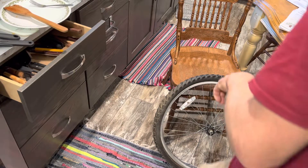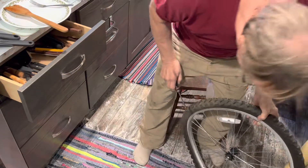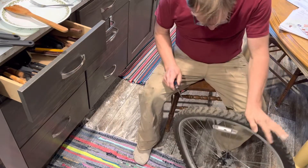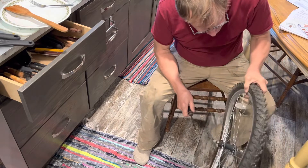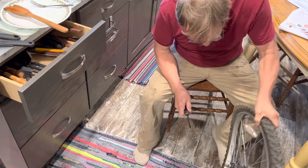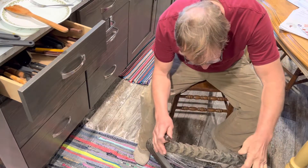Good morning YouTubers. While my eggs are cooking — I shouldn't be multitasking, but time is precious — I garbage-picked this tire the other day, aired it up, and it's still holding nice, tight, and solid. There's a lot of good rubber there that'll fit my bike.